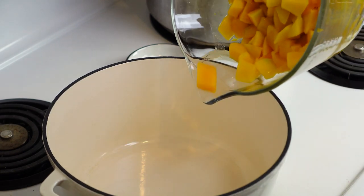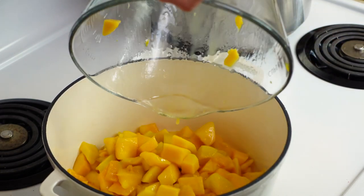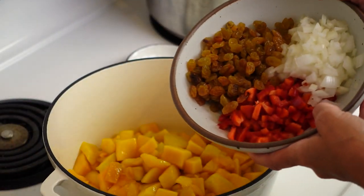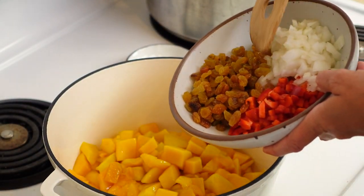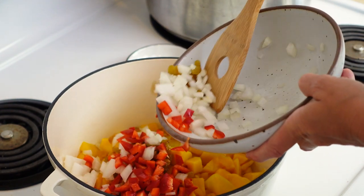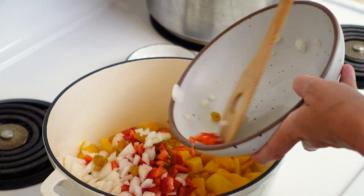To a heavy stock pot, you are going to add your mango. You can use fresh or frozen, either works. Then you are going to add some raisins, onions, and bell pepper, and this is going to give a nice flavor to this chutney.